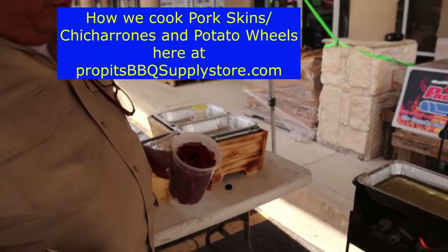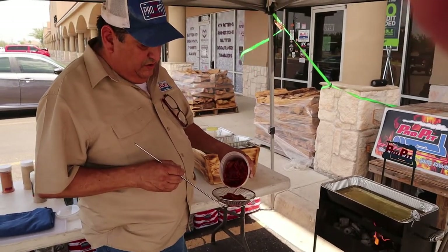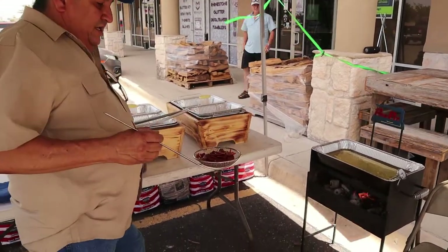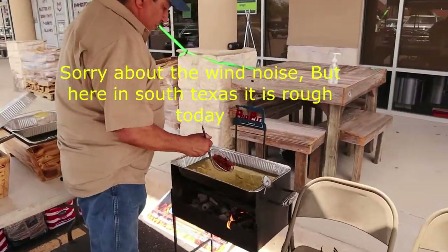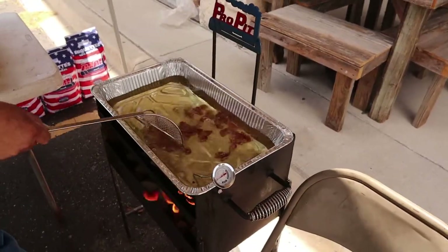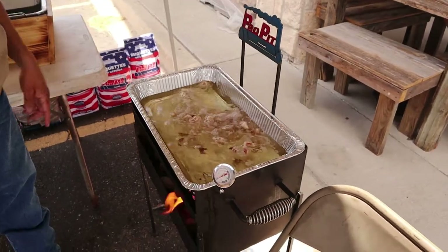Here at the Pro Pit we're going to be doing some chicharrones. We're going to be frying them — it doesn't take that much and it doesn't take long. We're just going to drop them in there and they're starting to come up already.